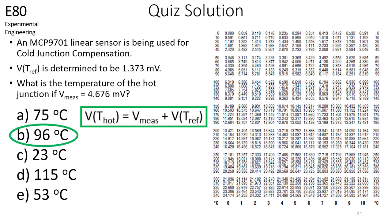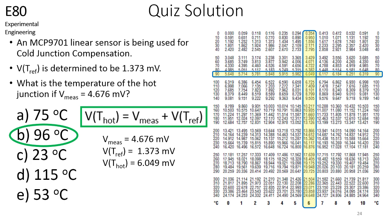The solution is 96 degrees Celsius. You now know the measured voltage and the thermocouple voltage at the reference junction. The sum of these voltages is 6.049 millivolts, which is the voltage at the hot junction. Using the lookup table, we can see that 6.049 millivolts is at the intersection of the row corresponding to 90 degrees Celsius and the column corresponding to 6 degrees Celsius. 90 plus 6 is 96 degrees, and this is the temperature at the hot junction.